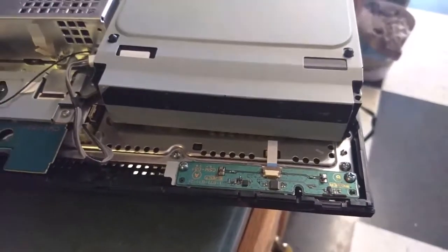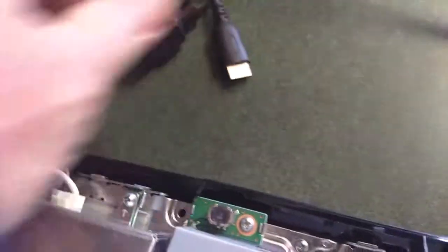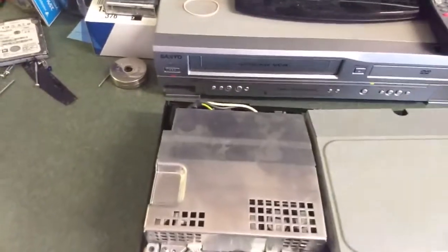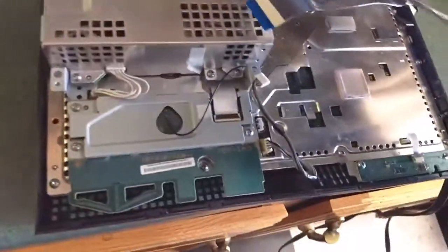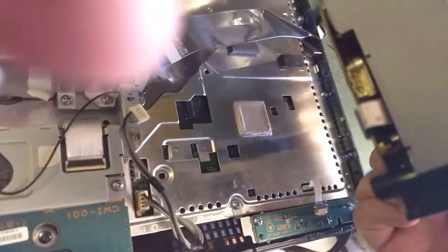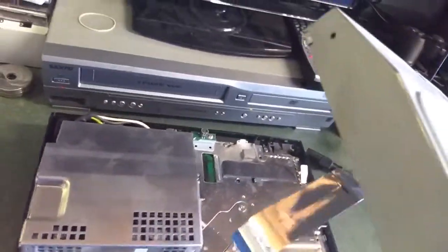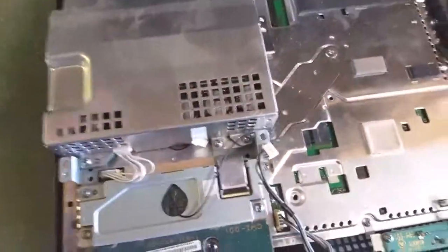We're gonna take this bad boy apart and see if we can't fix it. To start off, we're gonna unplug everything. You'll have a power cable for your DVD drive that plugs into the side, and then a ribbon cable under it. I'm not going to go through all the steps of taking the whole system apart — there's plenty of videos out there for that.